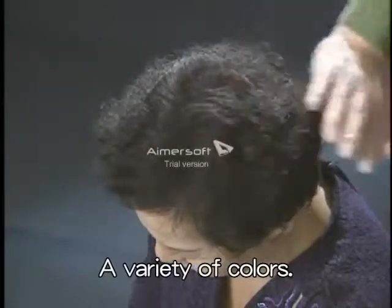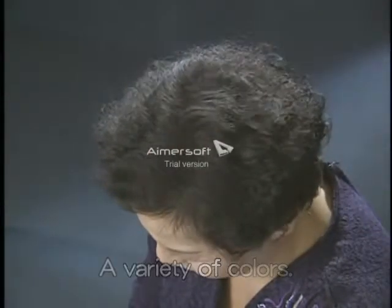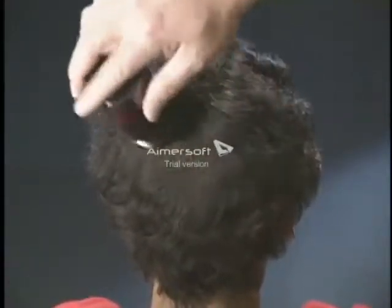Then spray SuperMillion Hair Mist to hold it in place. It takes only 10 seconds. It's suitable for both men and women.